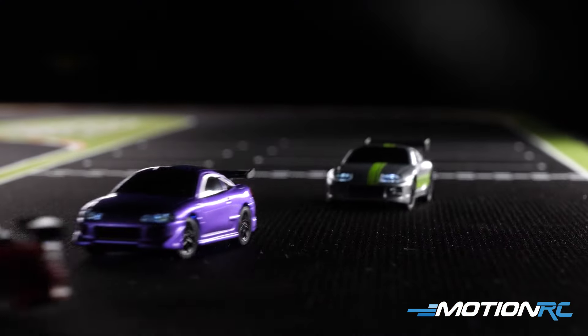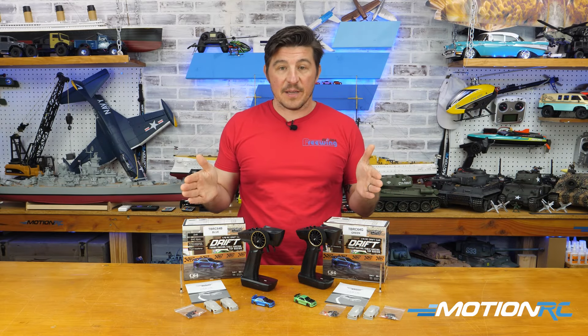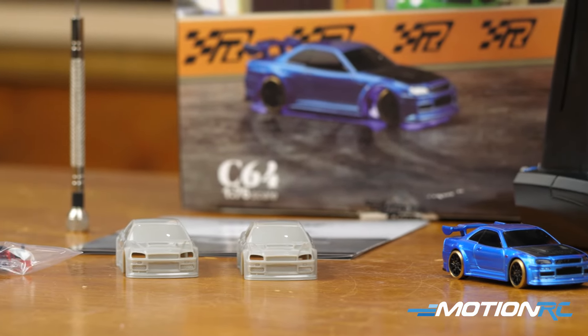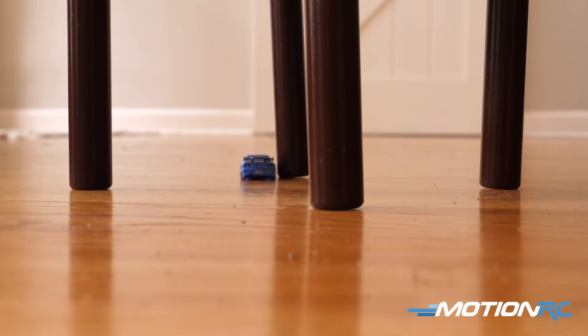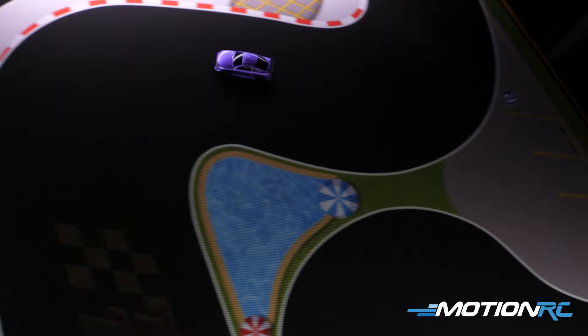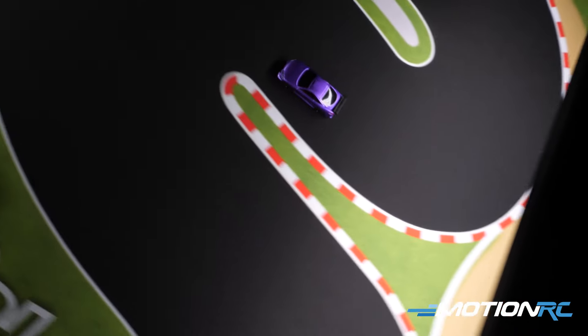They have monster trucks and standard race cars, but they do sell these two drift cars which come ready to run. Everything you see on the table — you'll get either the blue version or the green version out of the box. These are 1/76 scale, so they fit in the palm of your hand. You can drive these around on the coffee table while sitting on the couch — they're made for indoor fun. We also sell some tracks and accessories you can use for Turbo Racing.